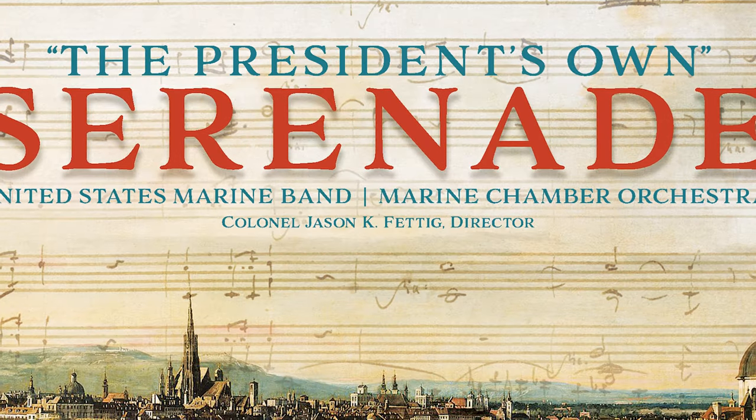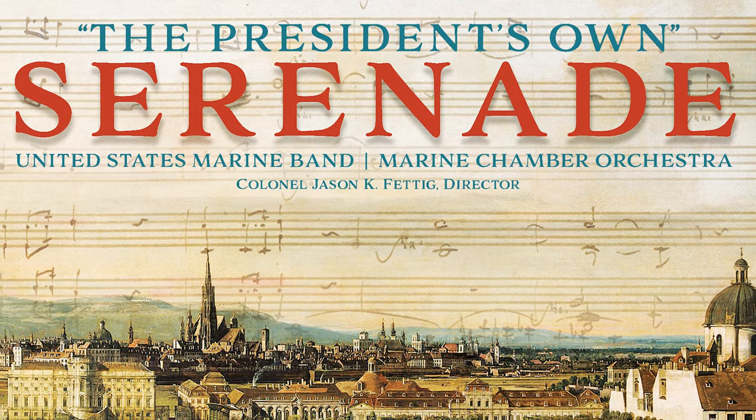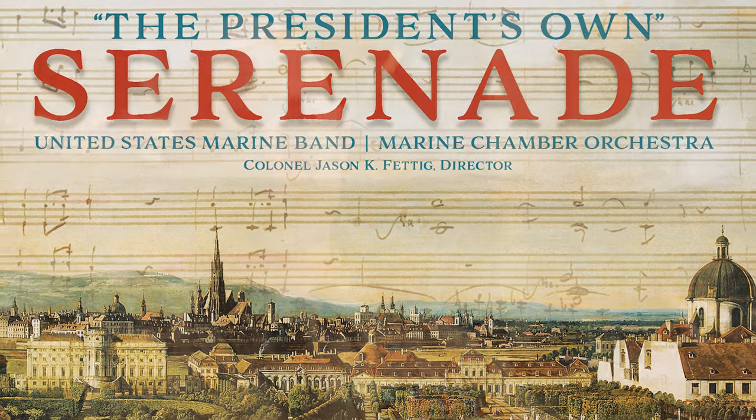Those three pieces brought together make this educational recording of chamber music by the President's Own, called Serenade. Three very different serenades for three completely different ensembles that together paint a portrait of the entire United States Marine Band and Marine Chamber Orchestra.